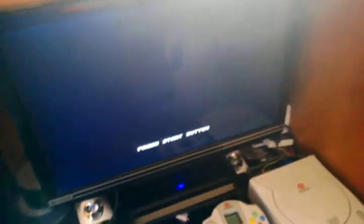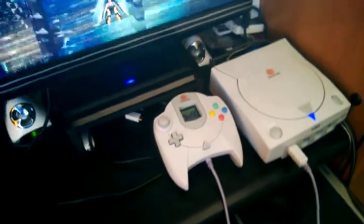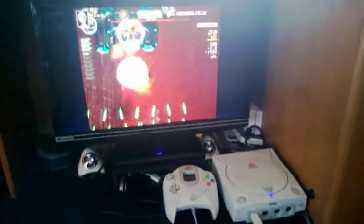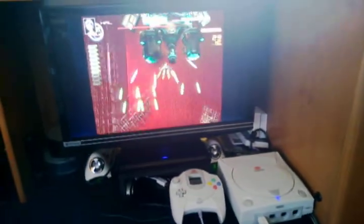Chaos Field is a burned copy. I haven't had any problem running burned copies of Dreamcast games — I know some people say it wears out your laser, but I guess I'll find out. Besides, like I said, it's a 30 to 40 dollar console on eBay nowadays, so it's not a big deal.